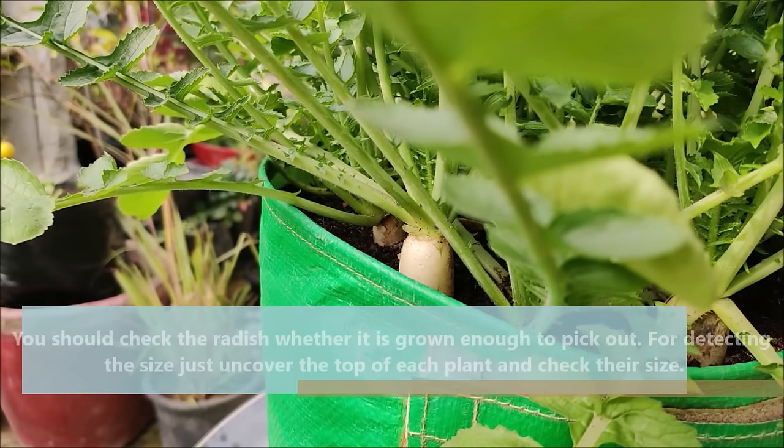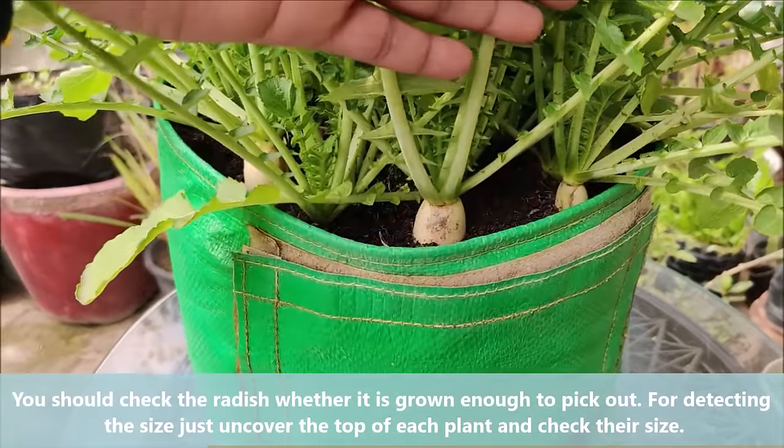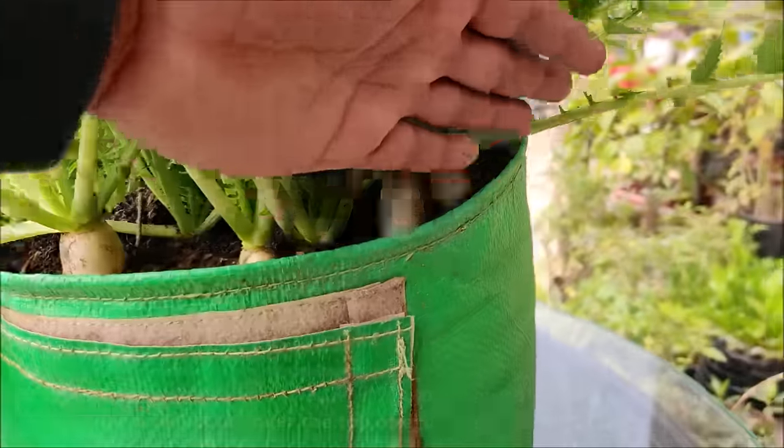You should check the radish whether it is grown enough to pick out. For detecting the size, just uncover the top of each plant and check the size.